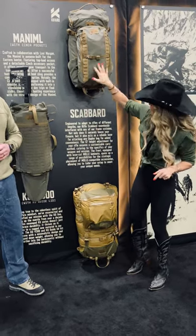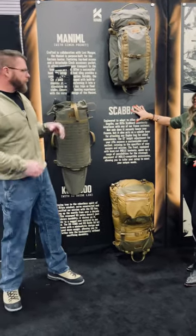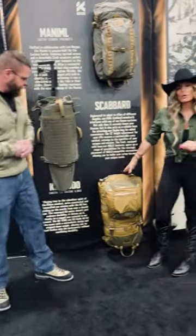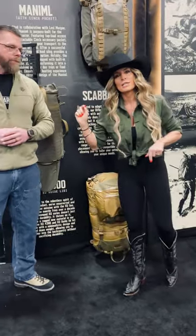Check out these new packs — we've got the Manimal, the Rifle Scabbard, and the KU4300. Get online at shopcafaro.net forward slash PTW and check out these three new bags.